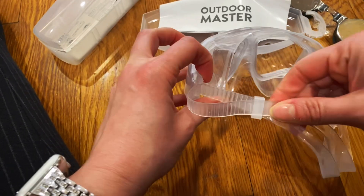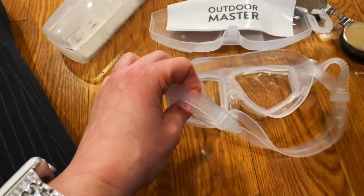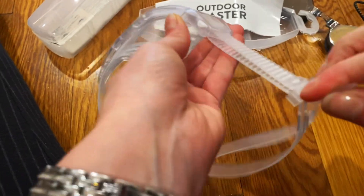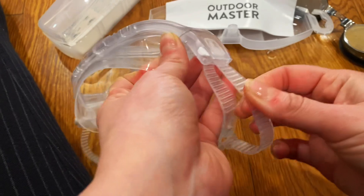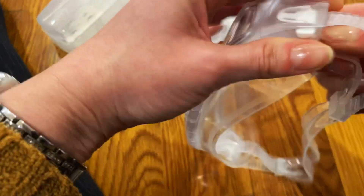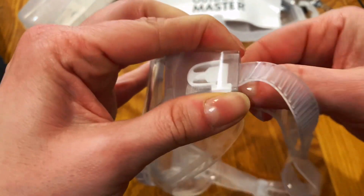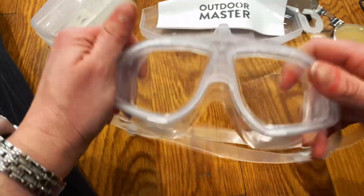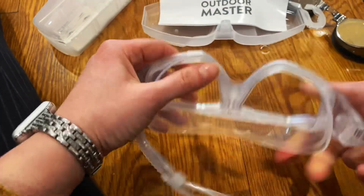What I really like about these is how easy it is to fit them — you can pull it pretty easily, and then there's a button to release. How awesome is that? It's super easy to fit on your head and it's very comfortable.